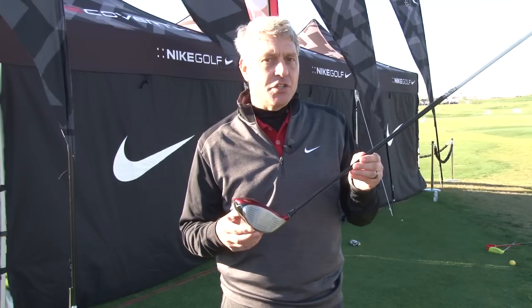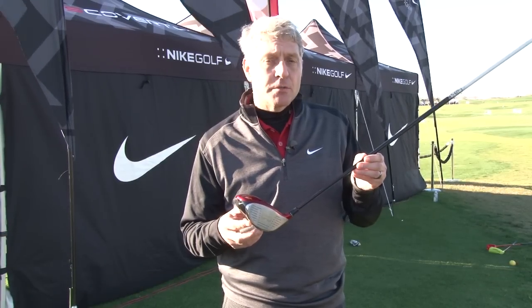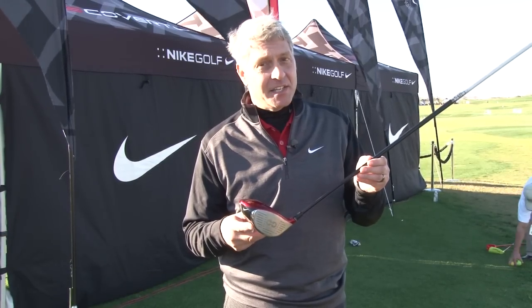What makes this driver so special are three key technologies which deliver better performance, better stability, and great distance.